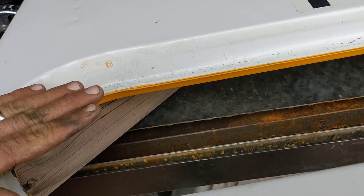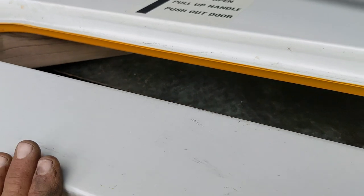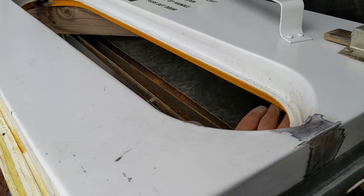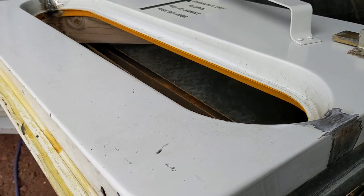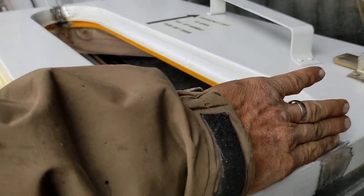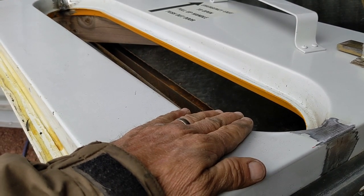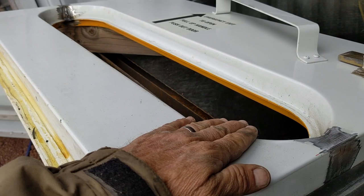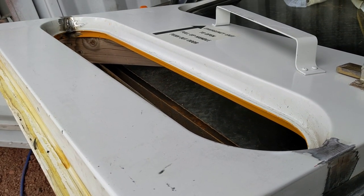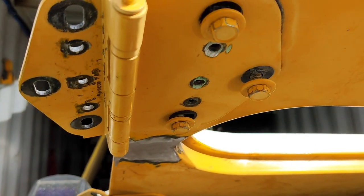I'm going to leave the inside bare for them in case they want to make this into a little book or magazine pocket in the door. I'll put a piece of steel riveted on the outside so it looks nice, but on the inside I don't know what they're going to want to do. This will be near their bed — sort of at the headboard — and would be a good place to store cell phones, flashlights, or little knick-knacks.